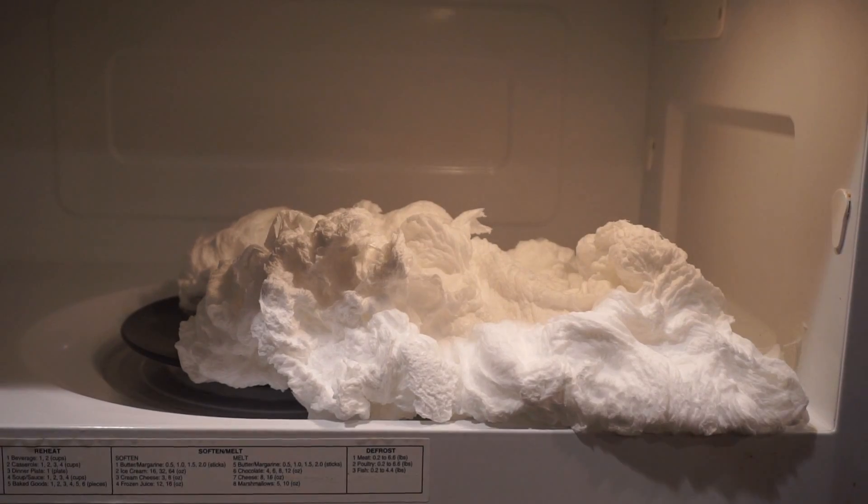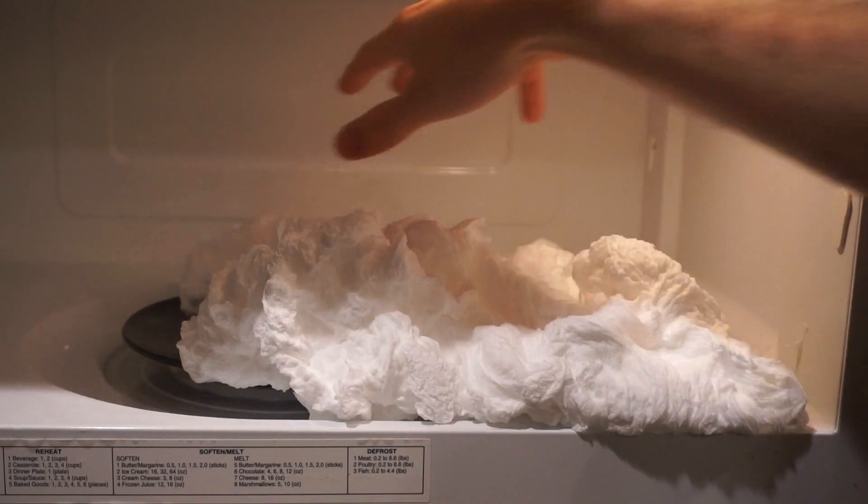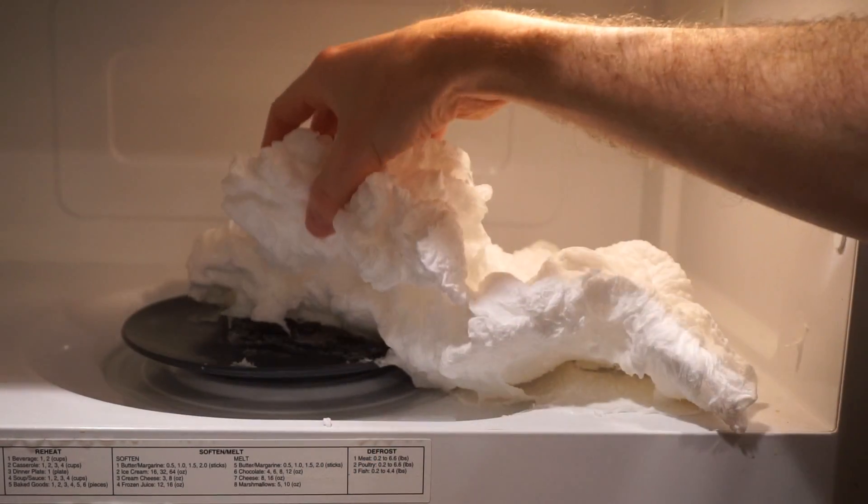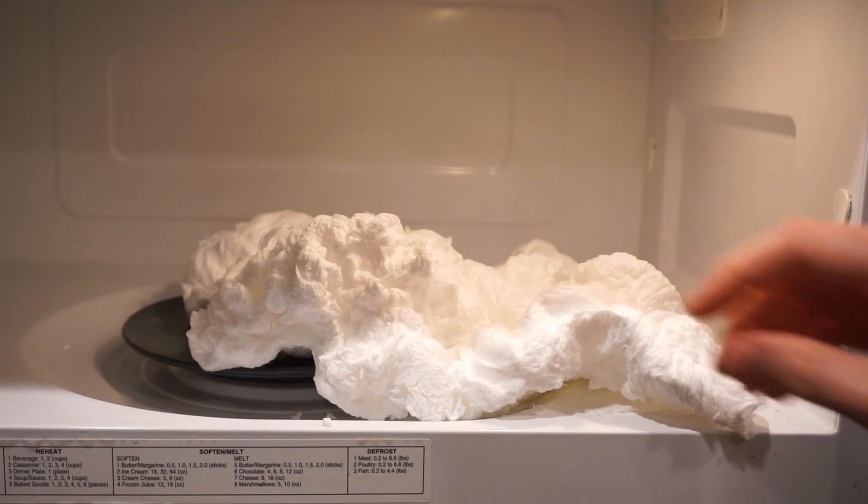Look at that. I don't know when to stop it. I don't know when it's done, but it looks like it's still growing. Okay, I'm gonna stop it — I don't see it growing anymore. Here's our ivory soap. Wow, feels like paper. It's weird. That's awesome. I'm gonna let it cool a second so I don't get burned.